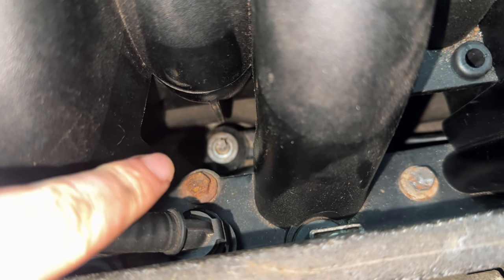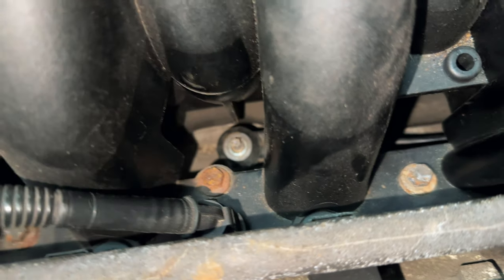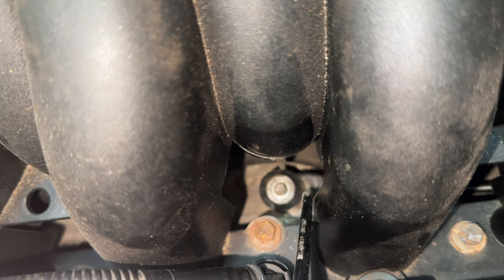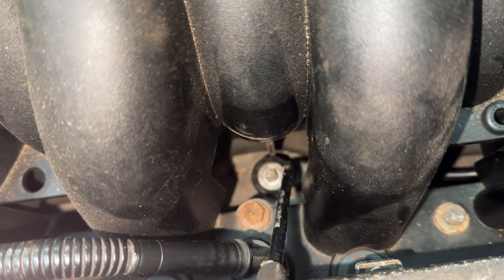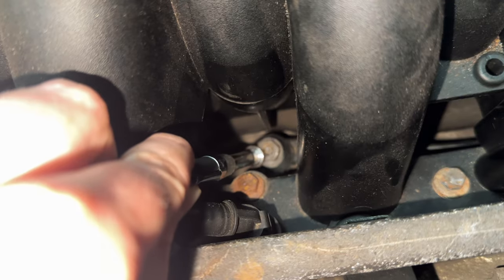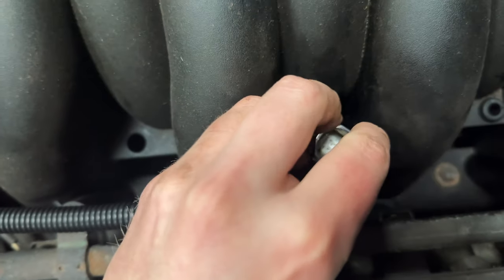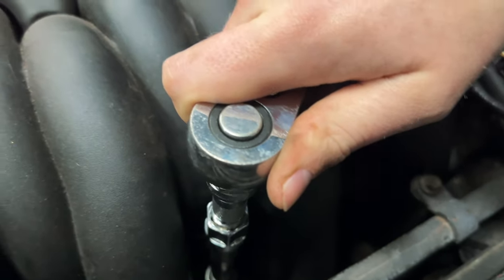If you ever happen to be doing this job yourself, what I ended up doing to make it easier was using this magnet to hold it in place, and then with my other hand I was prodding where that little indent is here — one side of the magnet, one side with this. Just wiggling it, wiggling it, and then it did slip down. Then we need to get this on top of that. Slowly pull it away — there we go, that's sat on top. I think it's a 13 — yes it is a 13. Let's just hand-tighten that for now. That is done.